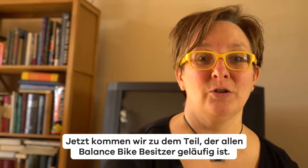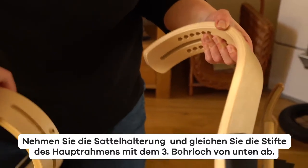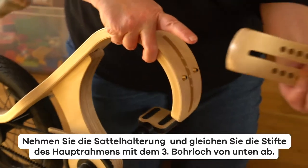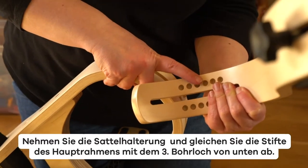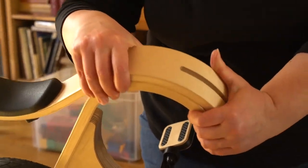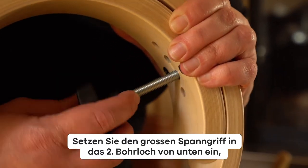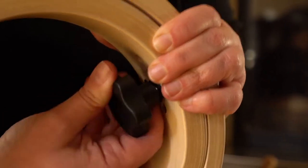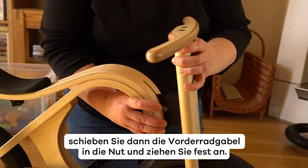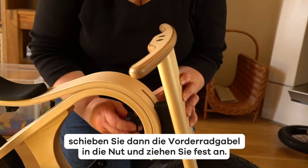Now the part that is familiar to all of the balance bike owners. Take the seat mount and align the pegs on the main frame with the third bores from the bottom. Insert the big lobe knob in the second bore from the bottom. Then slide the front fork into the slot and fasten it tightly.